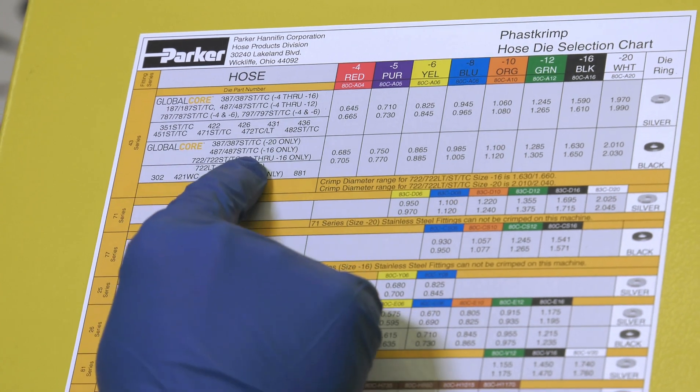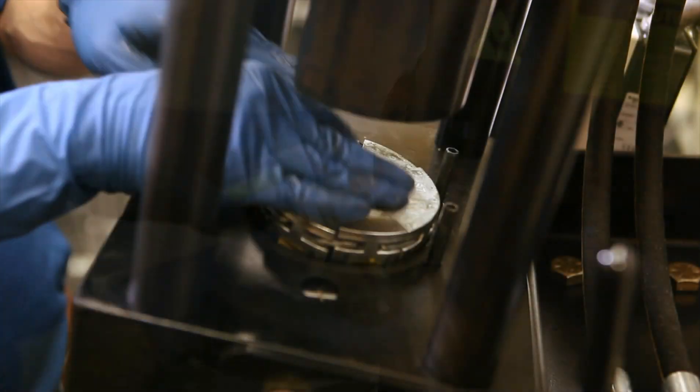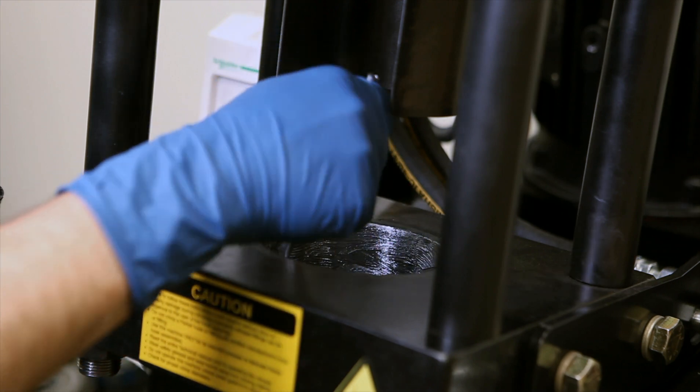Using the crimp decal on the crimper, select the correct die and die ring. Insert the unitized die train into the die bowl. For long-lasting durability, lubricate the die bowl frequently with lithium grease or molly coat assembly paste.